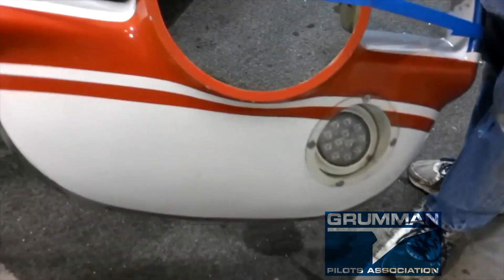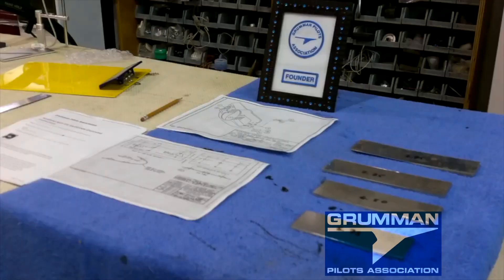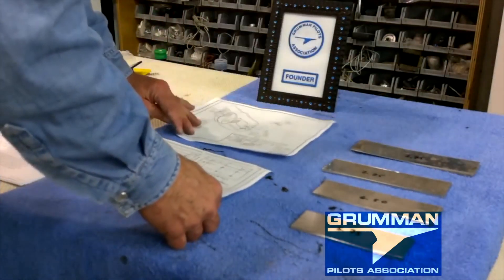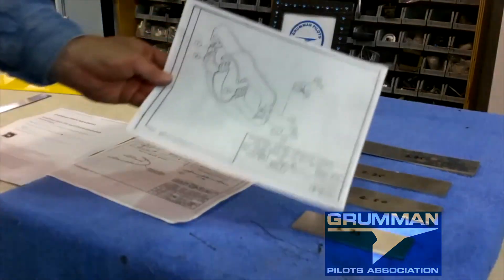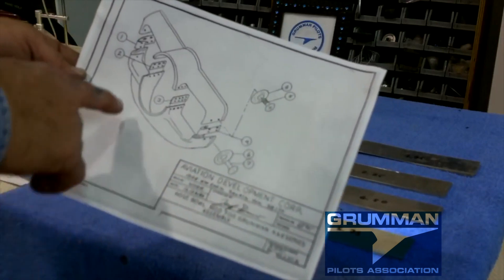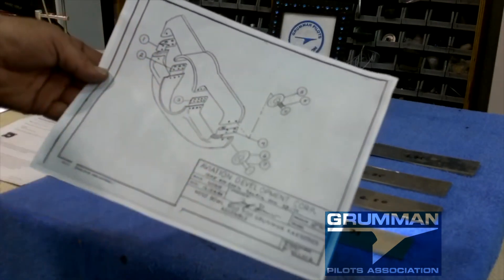Now that we have the tape and all in the nose bowl, we're ready to go to the table and start our real work. We actually have the paperwork. It comes with a diagram — we're going to embed this diagram in the video as a JPEG — which shows you the basics of what we're going to be doing splitting the nose bowl, which we've already marked.